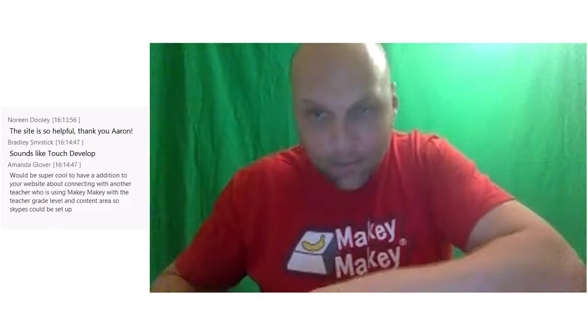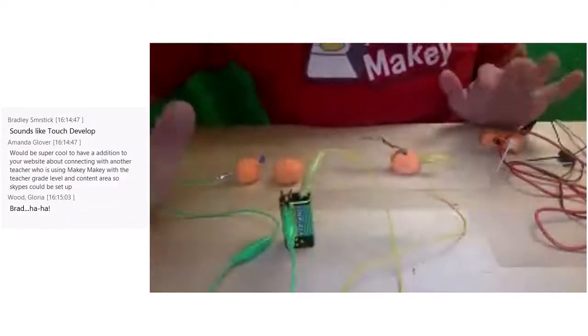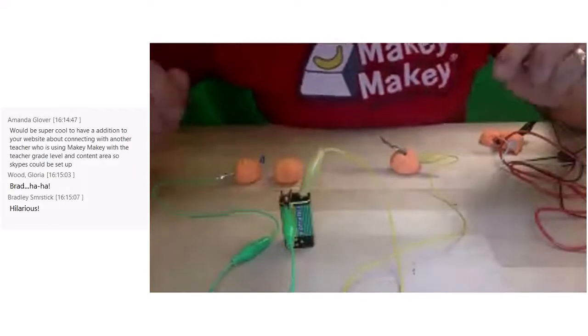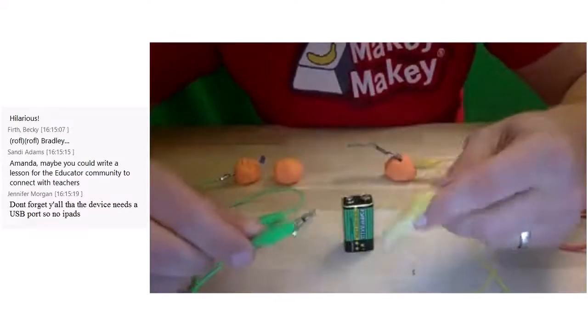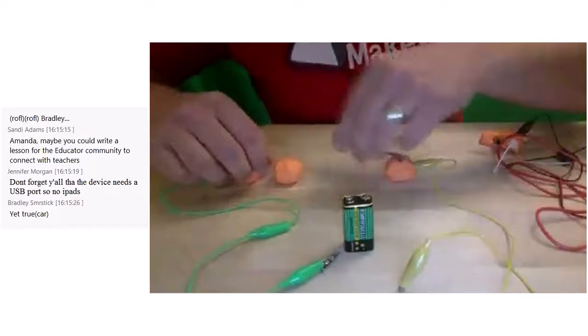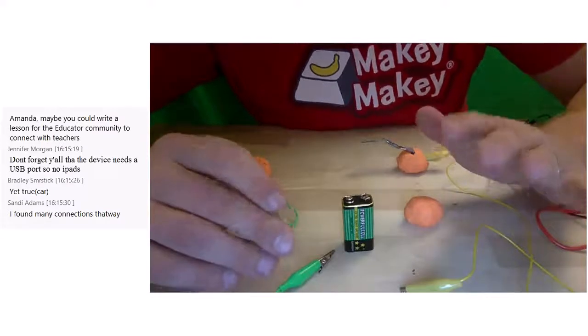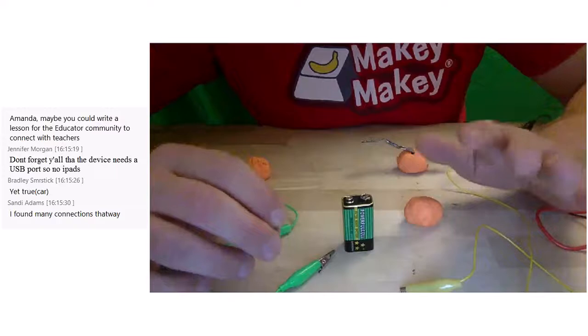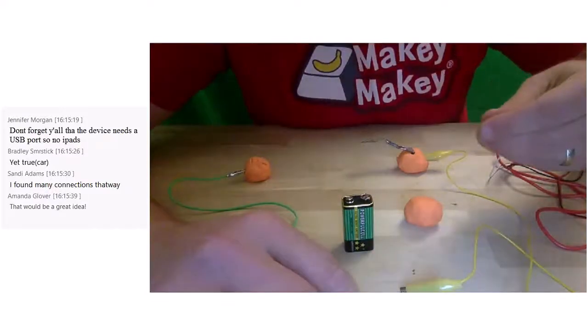Let's get into making. One of the first things before we even get into a Makey Makey is to make sure teachers understand what a circuit is. The very first activity — and you have this in your kit when you receive it — is you give them a 9-volt battery, alligator clips, play-doh, and an LED light. Without any instruction, you tell them to go forth and make a circuit, because the whole Makey Makey operates on creating circuits — most of the time with you being the conductor through your human hands.